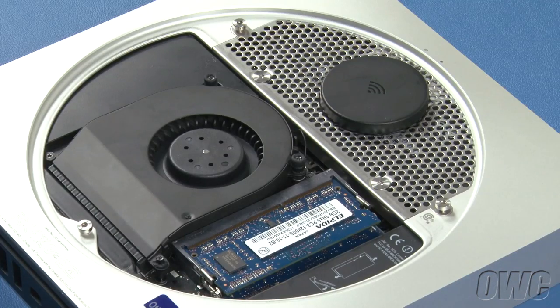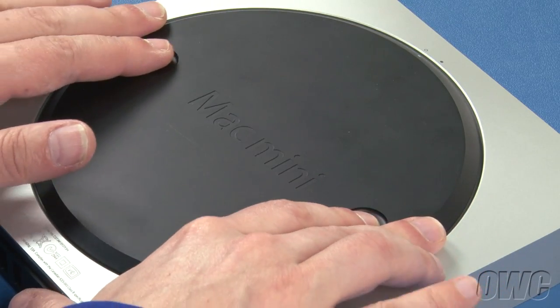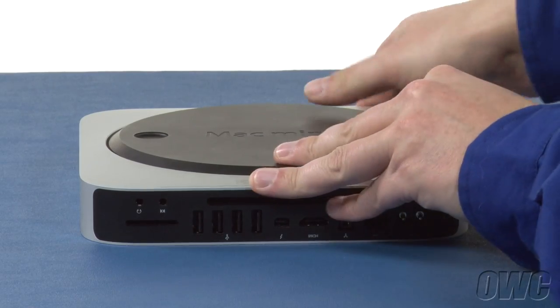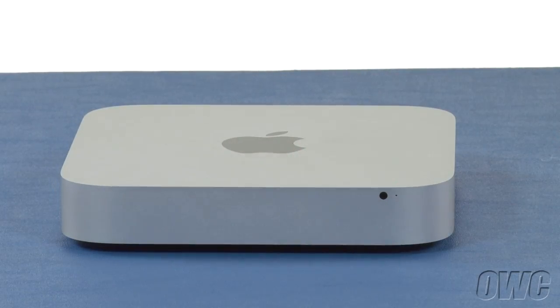Put the bottom cover onto the Mini, making sure that both white dots line up. Then rotate the bottom cover clockwise until the black and white dots are aligned. You may now flip your Mini over, hook it back up, and turn it on.